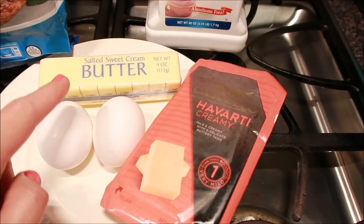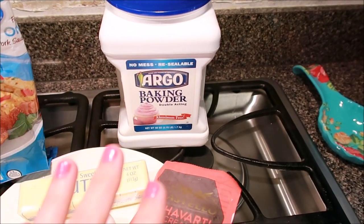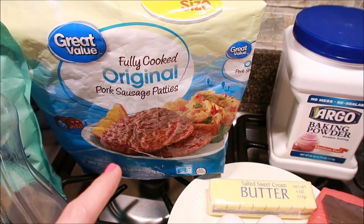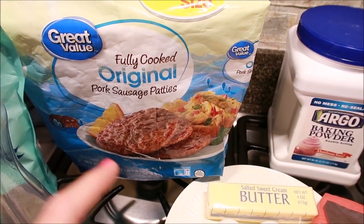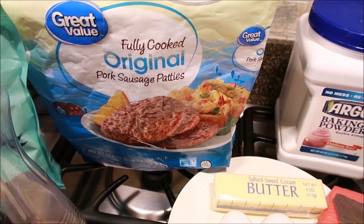You're going to need two eggs, a tablespoon of butter, and baking powder — it can be any brand, this is just what I have on hand. These are the sausage patties I use, and they come from Walmart in the freezer section near the breakfast foods.